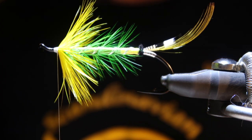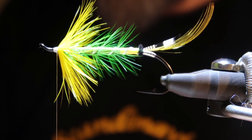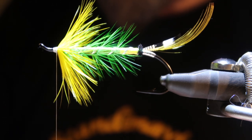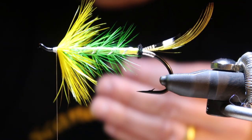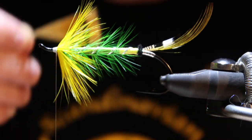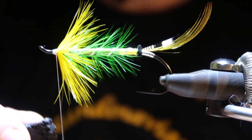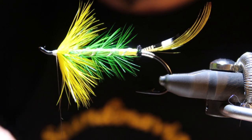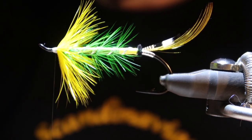Now it's time to add the middle wing. I'll prepare the feathers. I'm just going to try to match them properly. It's going to wax the thread — a good amount of wax. Going to do a few wrap suits first.